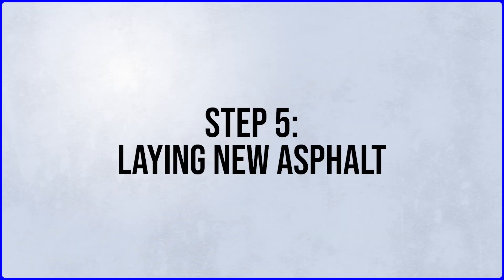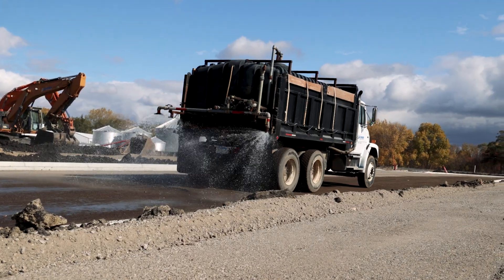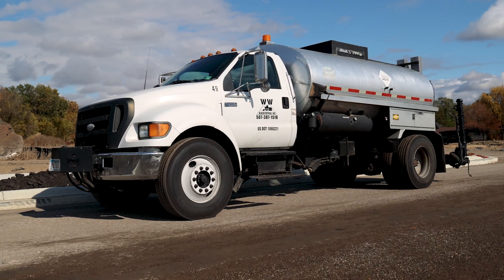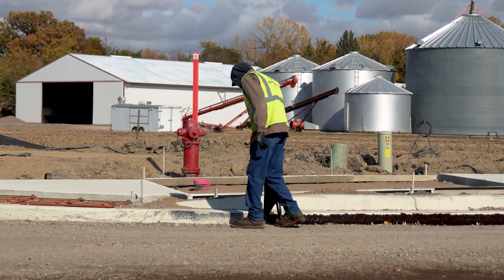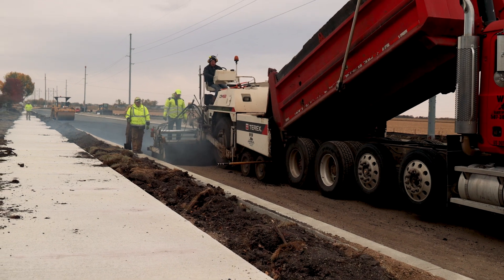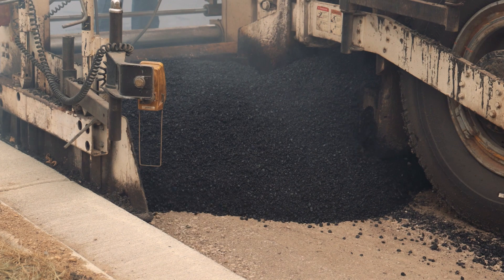Once the curb and gutter has been cured, our crews come through and level off the road for pavement. For this road, the asphalt will be 4 inches thick total, which means they'll put down 2 and a half inches on the first layer and 1 and a half inches down in the spring.